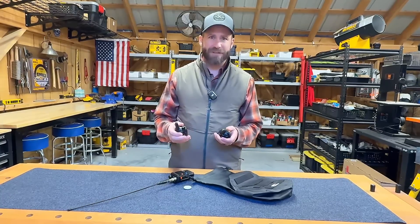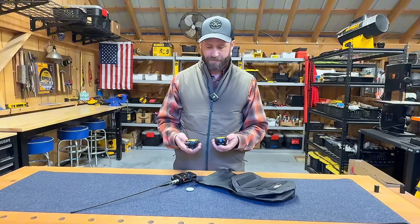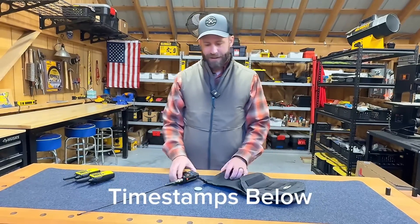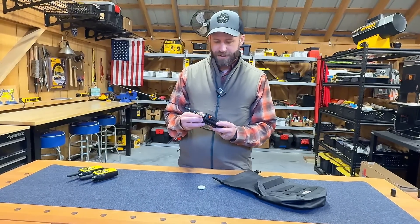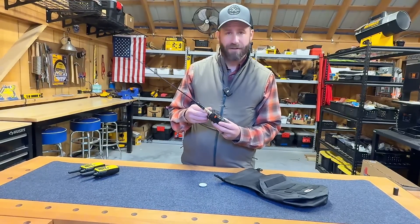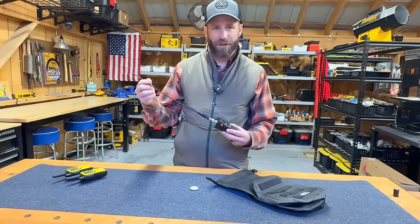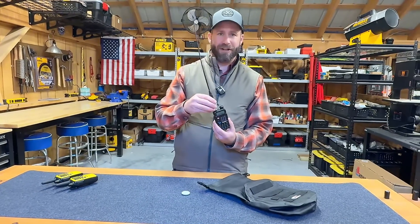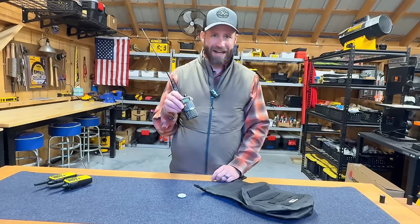It doesn't prevent every single kind of transmission or receiving on these frequencies for two-way radios, but it does cover a broad range of things. So I have a few other items to test today. I'm going to turn this on to an FM channel just to show you. It's on, and I've got this radio with a long antenna — I put a nicer antenna on here. I'm going to put this whole thing in the bag while it's on. If the signal is blocked, it'll just go to static.